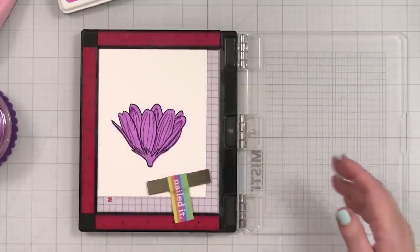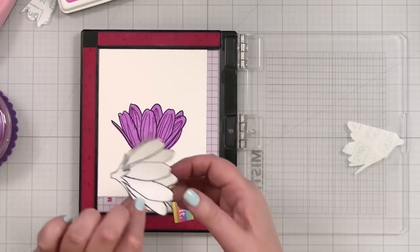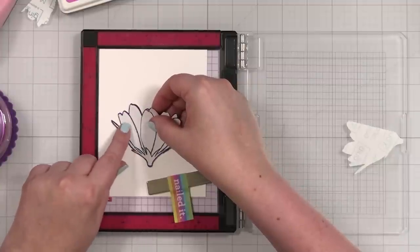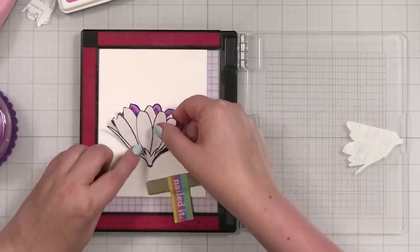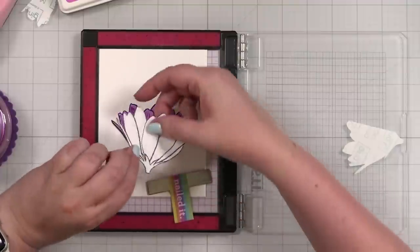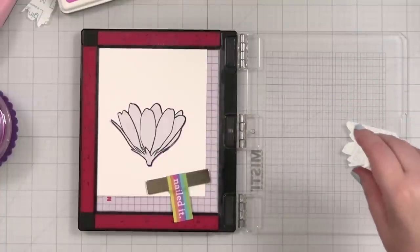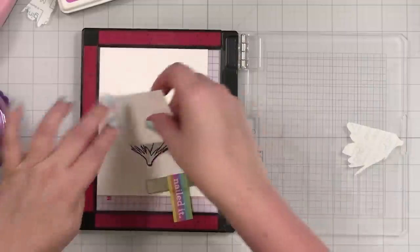Now we're going to put our mask on. Even though I didn't have everything lined up perfectly, with the whimsical design of this it just doesn't matter. That is one of the things that I love about Lisa's designs. I'm going to take another piece of paper and just press this down to make sure — I just don't want to transfer any ink to my fingers. Now our mask is in place.